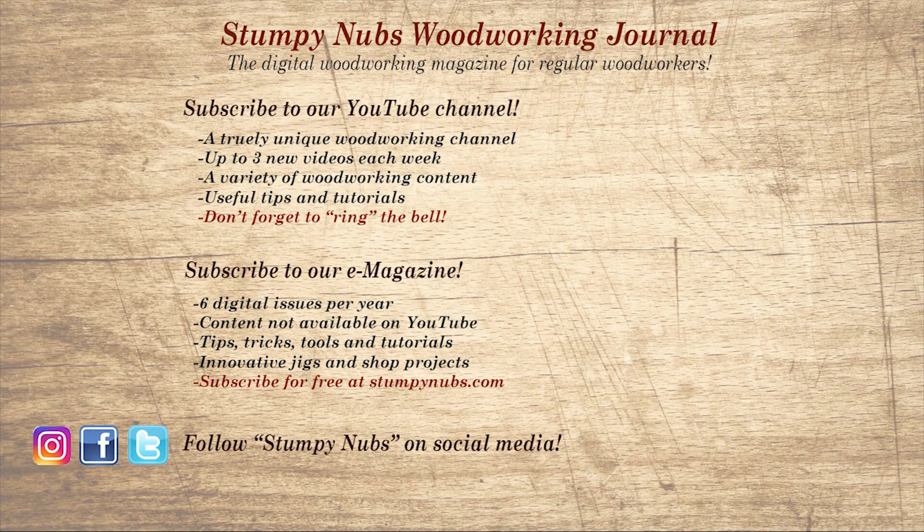Wait, don't go yet. If you're new here, please subscribe and remember to ring the bell — I would really appreciate that. Give us a thumbs up, or better yet, leave us a comment. I always read them. And be sure to check out the latest issue of Stumpy Nub's Woodworking Journal — it's always packed with tips, tricks, and tutorials designed to make you a better woodworker.